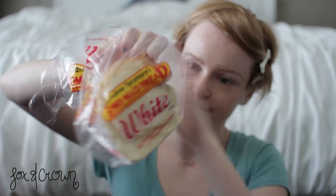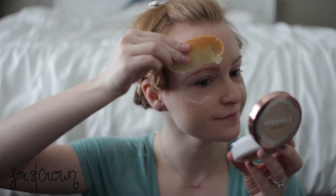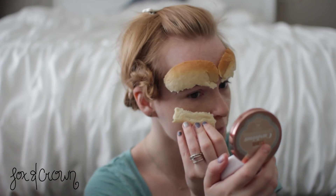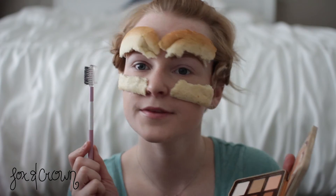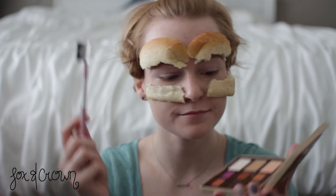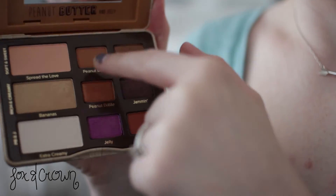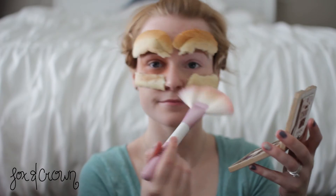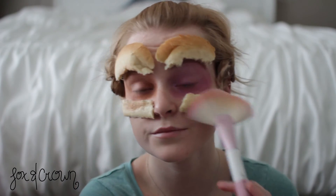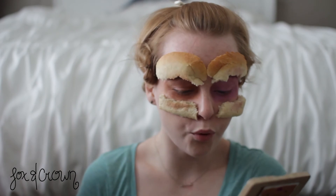Now let's do the eyes. Starting off by applying the color Bread to highlight my eyebrows and help conceal those dark circles that I actually don't have, because I spend four hours every night on skincare. Using my favorite brush, the Unicorn 27, apply the color Peanut Butter on the peanut butter side of my face — on the lid and the crease. The brow bone color Jelly on the jelly side of my face, crease up the brow bone. Use concealer to hide any mistakes you made, but we all know I didn't make any.